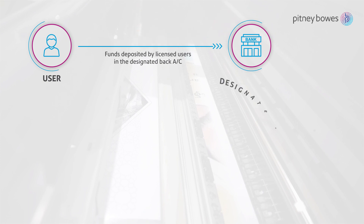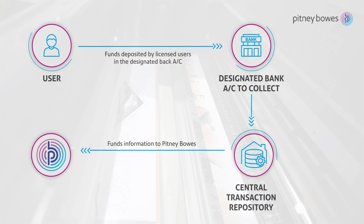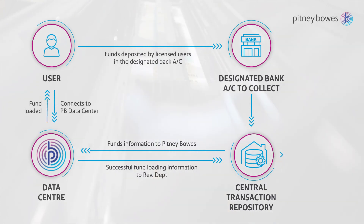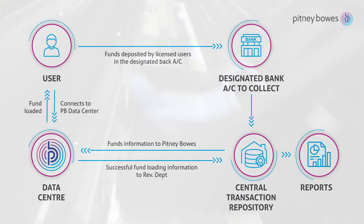The Pitney Bowes B700 tax meter is simple to configure and set up, allowing smooth flow of funds, records, transactions and reconciliation for the authorities and users alike. The application, along with the Central Transaction Repository, may be hosted by the state on its own cloud or Pitney Bowes cloud.